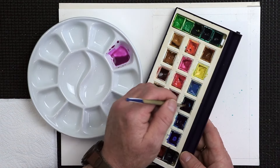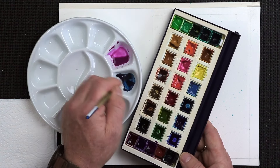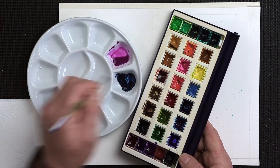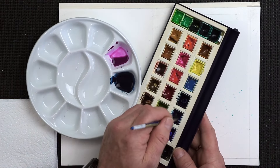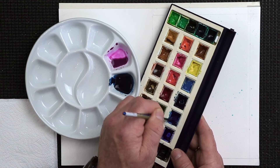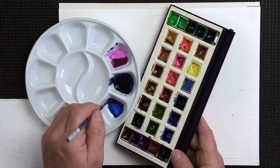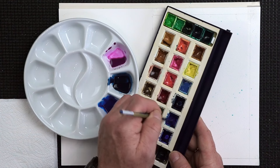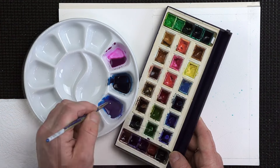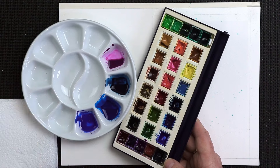Blues — I'm going to go first of all with some indigo. Quite a nice color, indigo, it really is. Always make more than you think you'll need. I'm going to go with some phthalo blue, or intense blue, or windsor blue — whichever one you've got. And make all these mixes to a milky consistency: not watery, not creamy, not thick — milky. I'm going to go for some French ultramarine next as well, whichever ones you've got within your painting kit.